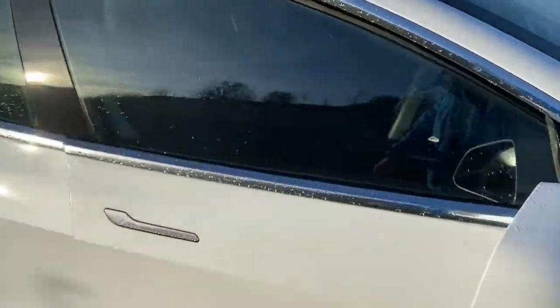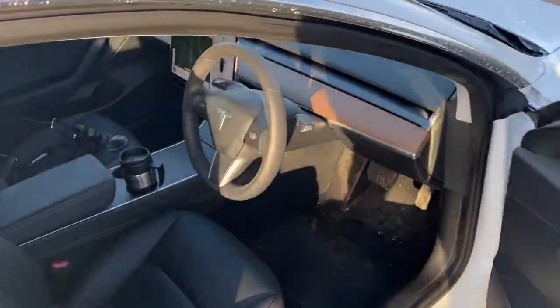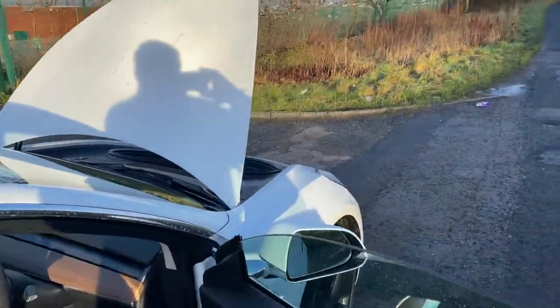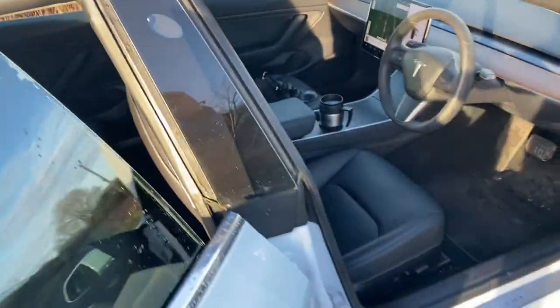First of all we need to open the trunk or the frunk — we're based in the UK so I shall open that now. I have the power lift kit fitted which makes it a lot easier. Then open the driver's door and the rear passenger door.